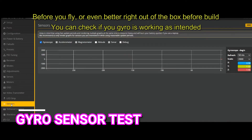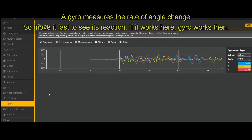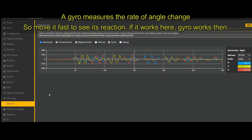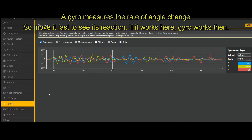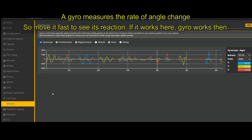Is your gyro on your flight controller working? Go to the sensor tab and start rolling and flipping. The gyro measures the rate of change, so you need to be a bit violent, and you'll see it act on the three axes — XYZ, roll, pitch, and yaw. If it's moving, your gyro is working.